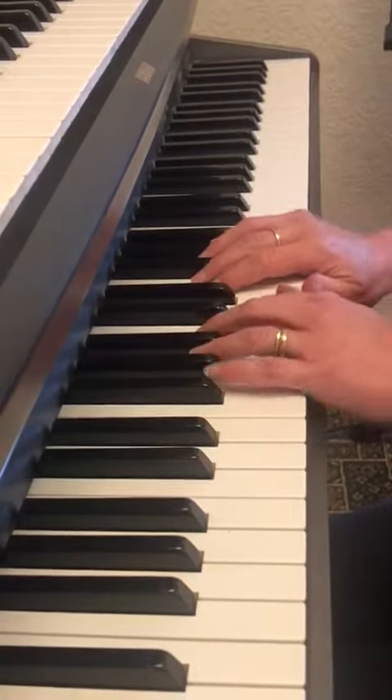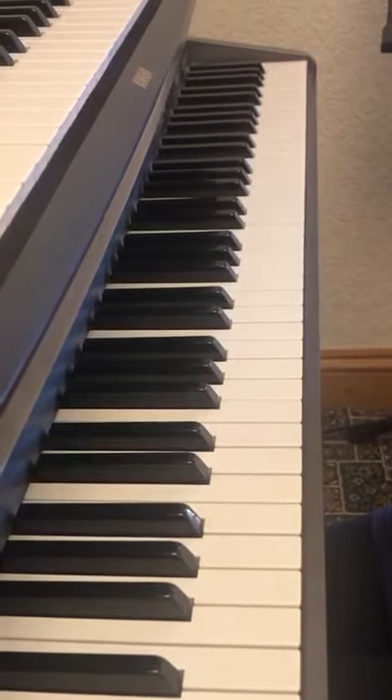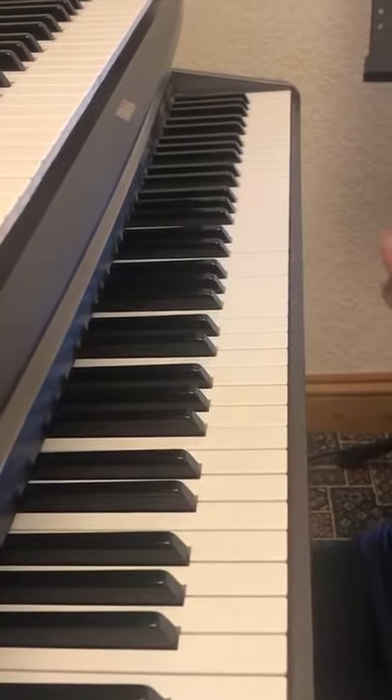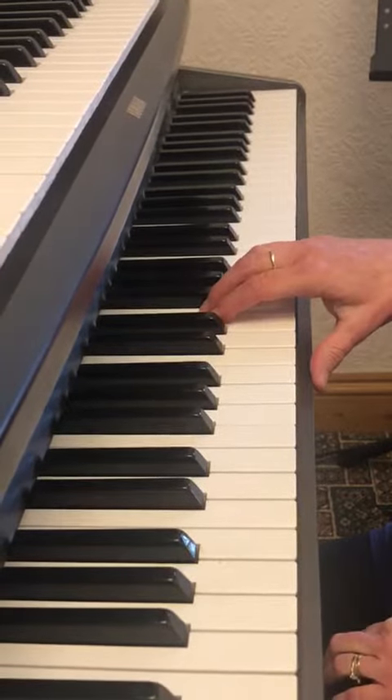And finally, 3B Viennese Waltz. This is also in 3/4 time. Remember to keep it nice and smooth and legato. Off we go. 1, 2, 3.